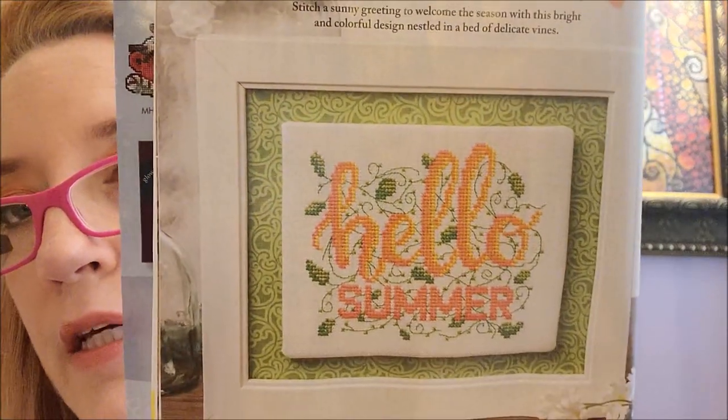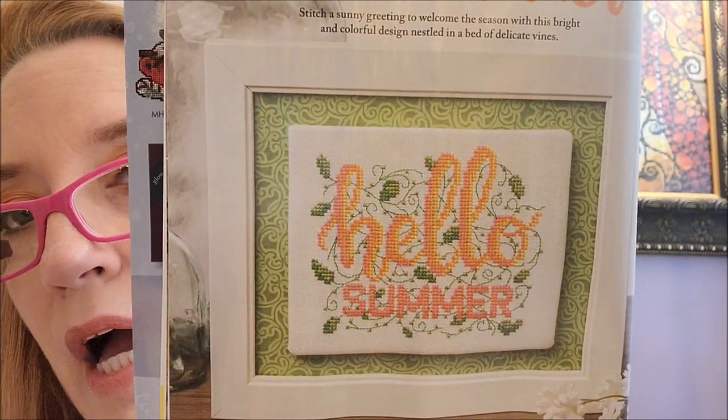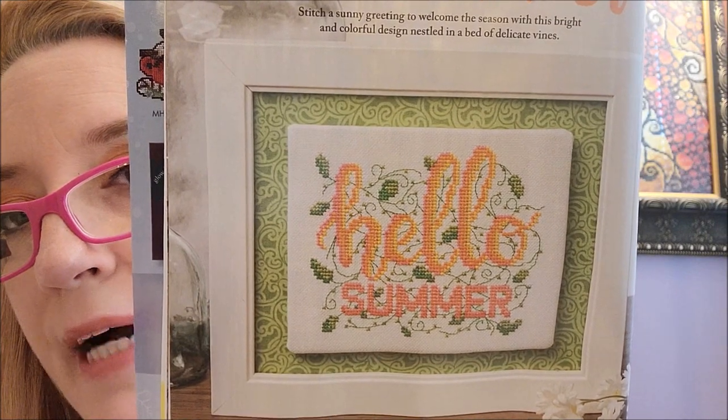The next design — I may have to stitch this one, I like it very much. It is called Hello Summer and it's also by Aaron Norrie of Tangled Threads and Things. Love this one so much. It's only 57 by 73 and it says easy. They just use DMC. I will probably definitely be stitching that.